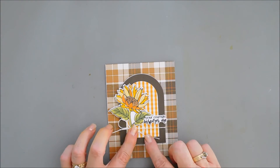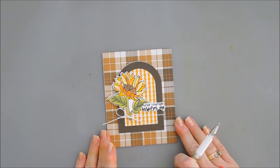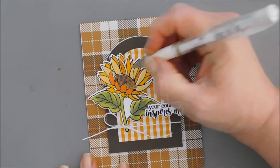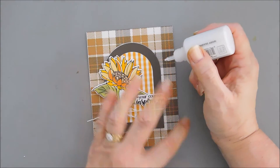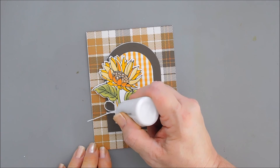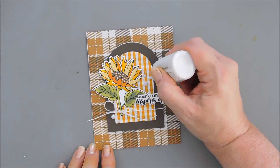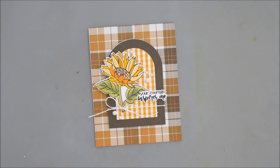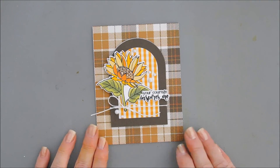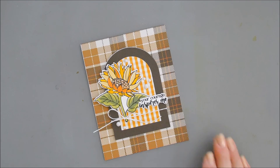To balance out the white in my card — we have a white bow and white on our sentiment — I'm going to take my white gel pen and add some white dots to the center of our sunflower. Then I'm going to use some crystal drops for shimmer and add just a few here and there. That's the perfect amount, and that finishes off my card today using the Say It With Stamps Sunflower Stamp Set along with the Sunflower Stencil Set — so easy to color in your images, and it has some fabulous inspirational sentiments too. Have a wonderful day, thank you so much for joining me!